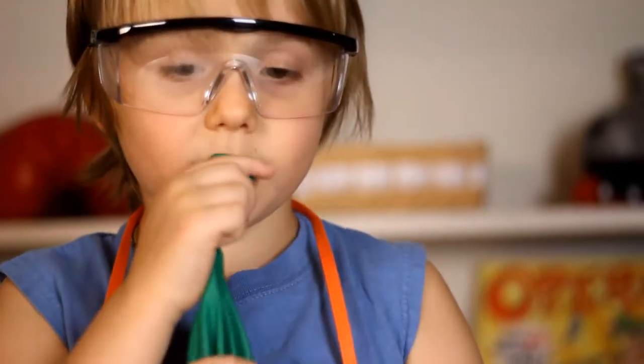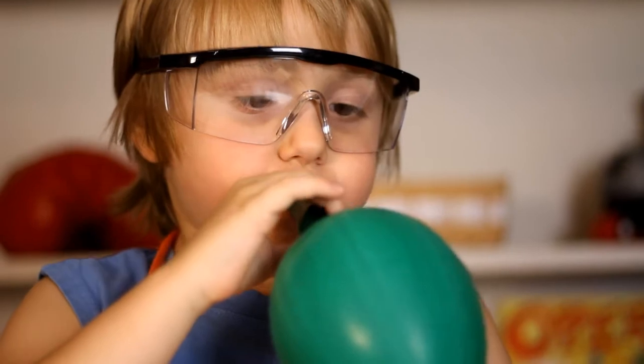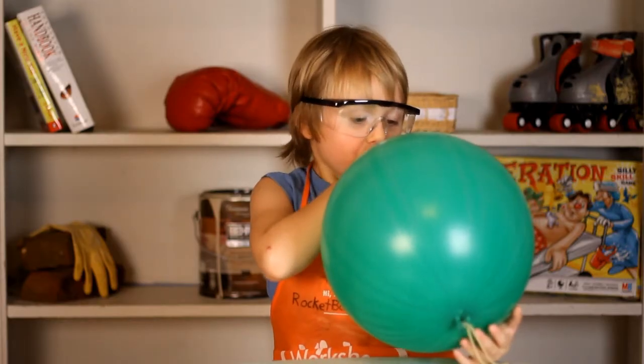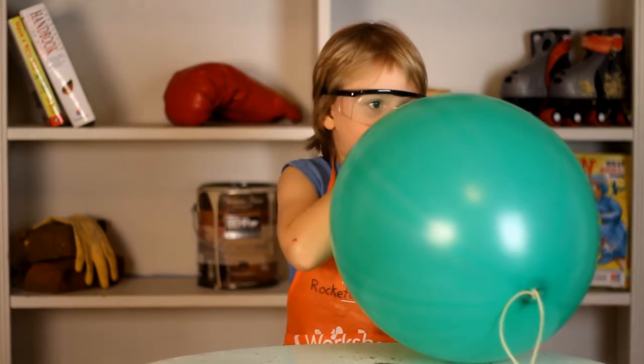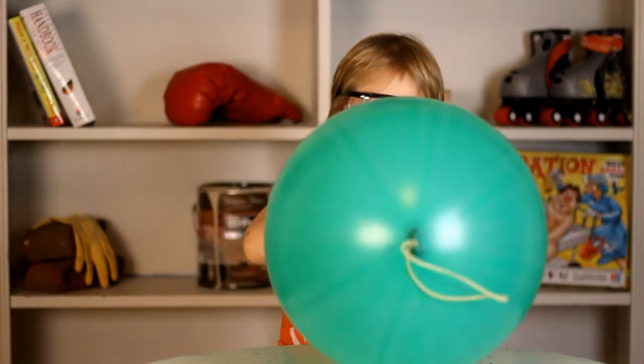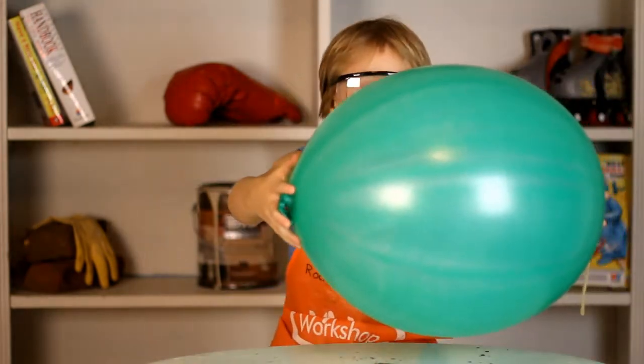Time to blow it up. Now we're going to tie it. Now you spin around the balloon.